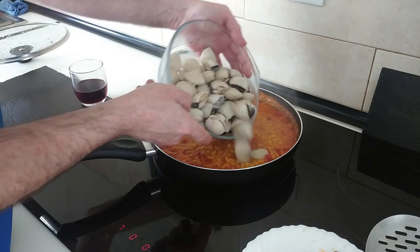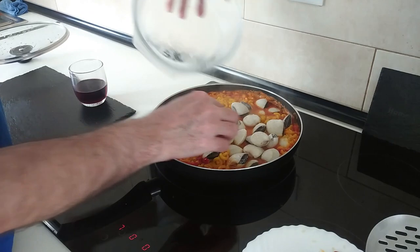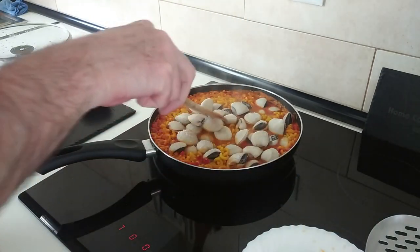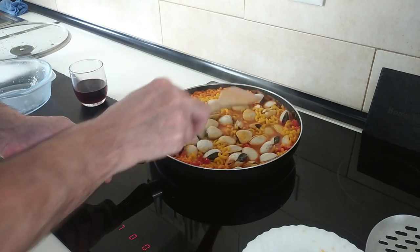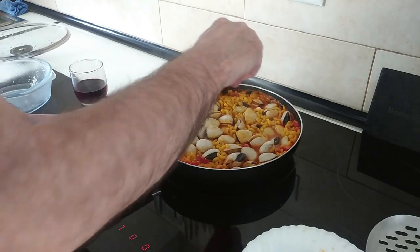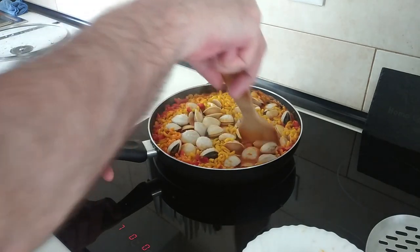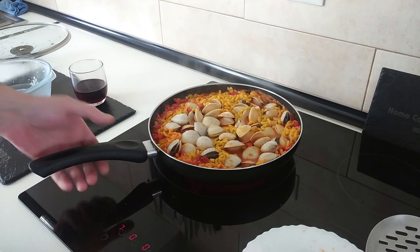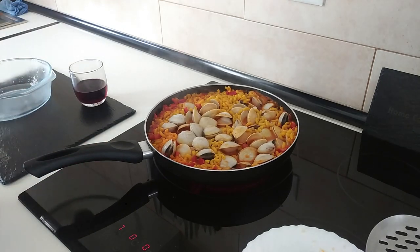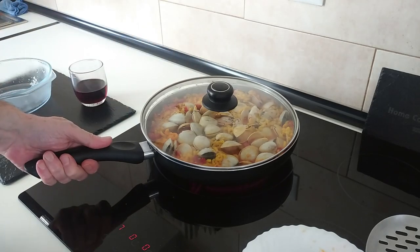Now I'm going to add my clams in. I'll just spread everything about evenly. Look how the clams are opening! I'll cover it back up and leave it there for 10 minutes.